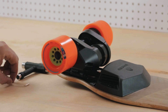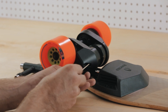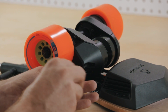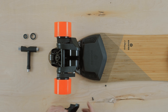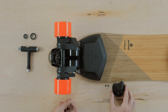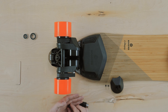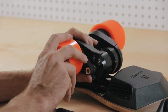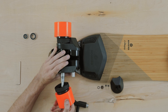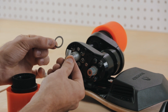Use your three millimeter hex tool to remove the two black motor cap screws. Use your skate tool to remove the axle nut and the axle washer. Remove the wheel and the belt by pulling away from the drivetrain and rotating at the same time. Make sure you keep your long axle spacer and the drive pulley washer together on the board.